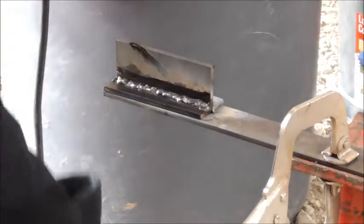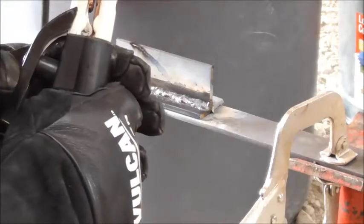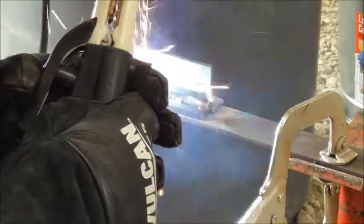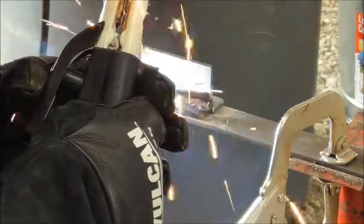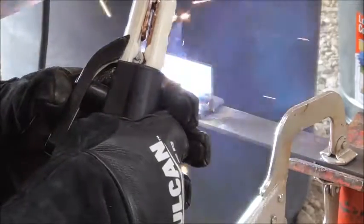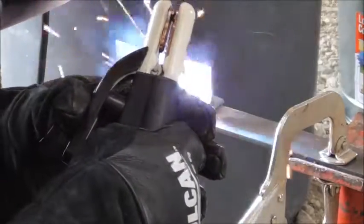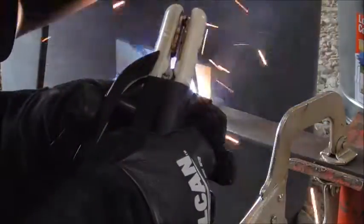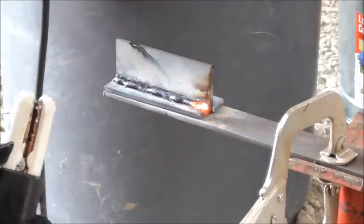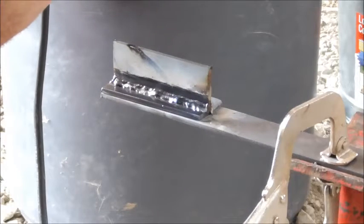Now we are going to move on to some 6013 — this is some Vulcan 3/32s. These have welded really great for me; they have been really easy to strike and keep lit, and they will even tolerate a little bit of long arcing. Of course the downside with any 6013 is it is a light penetrating rod, so don't expect to weld through a lot of slag or paint. But these have done very well with this little Amico Power machine, and they have all turned out to be pretty aesthetic welds.